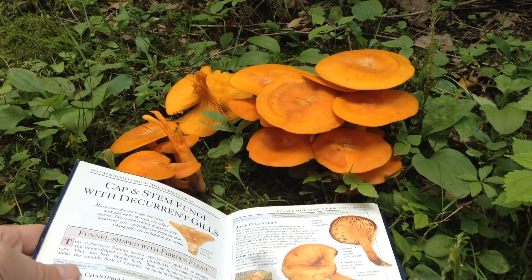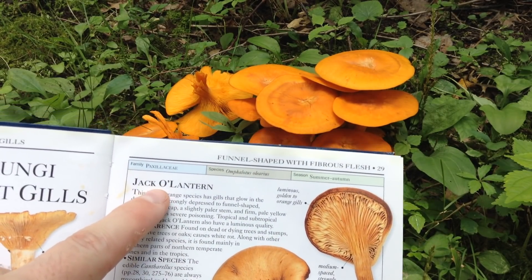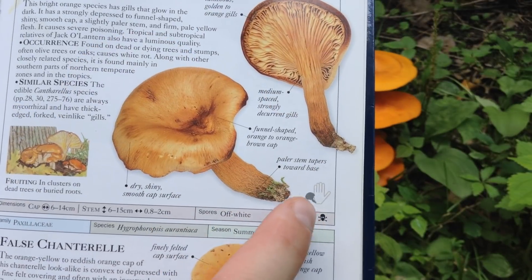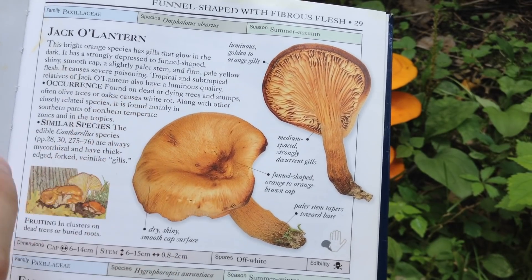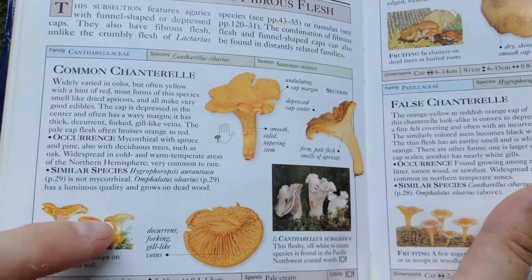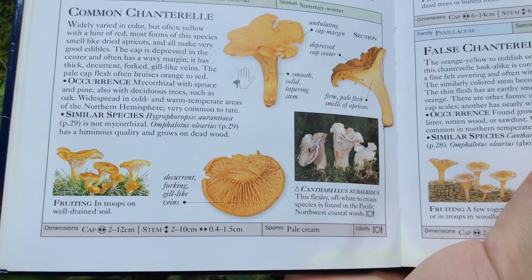Welcome to the garden. This bright orange mushroom is a jack-o-lantern. These are poisonous and they usually grow about to the size of your hand, and when they mature they do get a dimpled cap, sometimes a funnel shape. For that reason they look a lot like a common chanterelle, which is a well-known, really delicious edible.